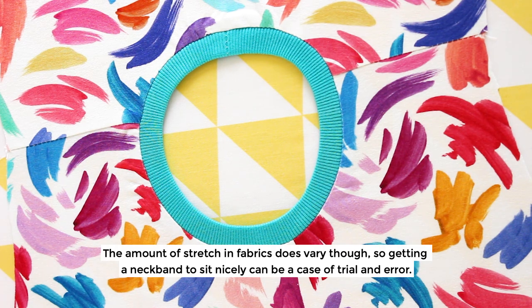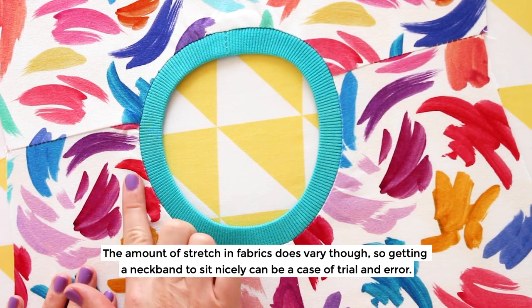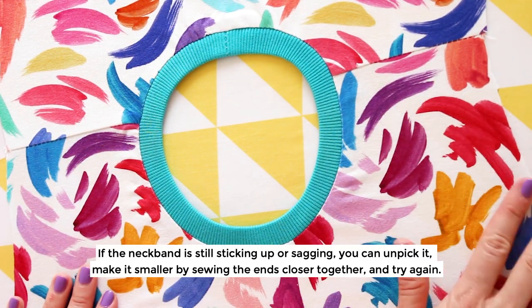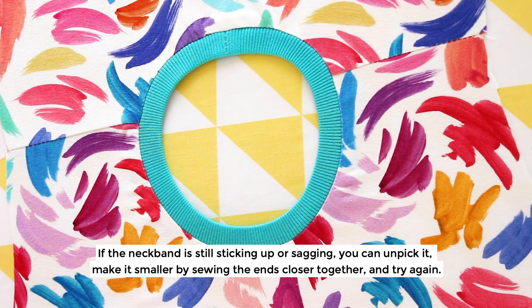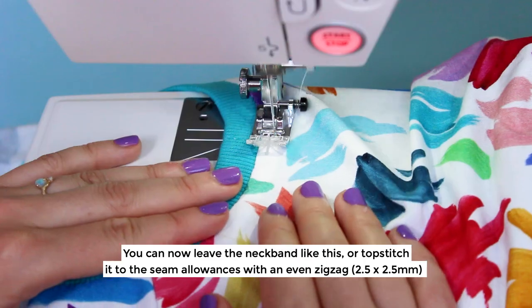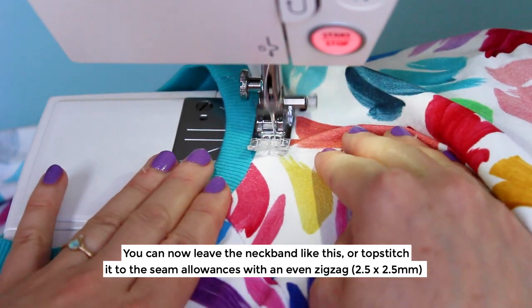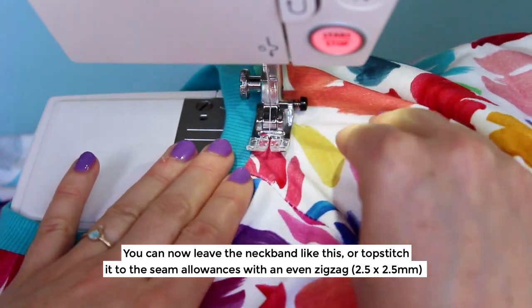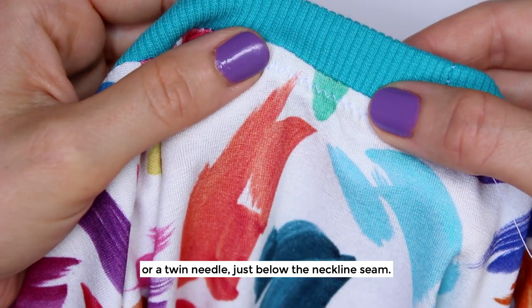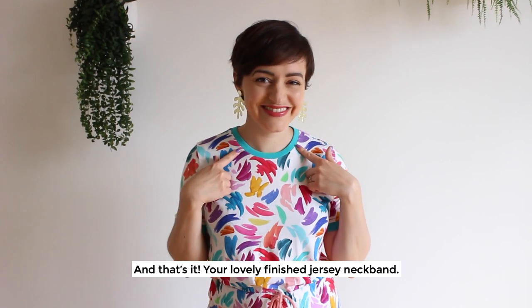The amount of stretch in fabrics does vary, so getting your neckband to sit nicely can be a case of trial and error. If the neckband is still sticking up or sagging, you can unpick it, making it smaller by sewing the ends closer together and try again. Or if it's too tight, cut another neckband slightly longer. You can now leave the neckband like this or topstitch it to the seam allowances with an even zigzag — say 2.5x2.5mm — or a twin needle just below the neckline seam. And that's it, your lovely finished jersey neckband.